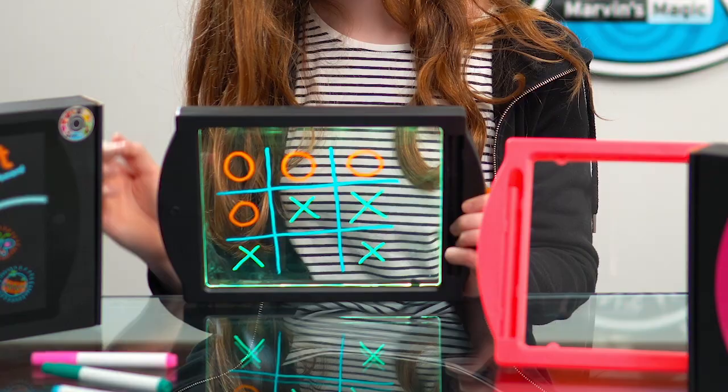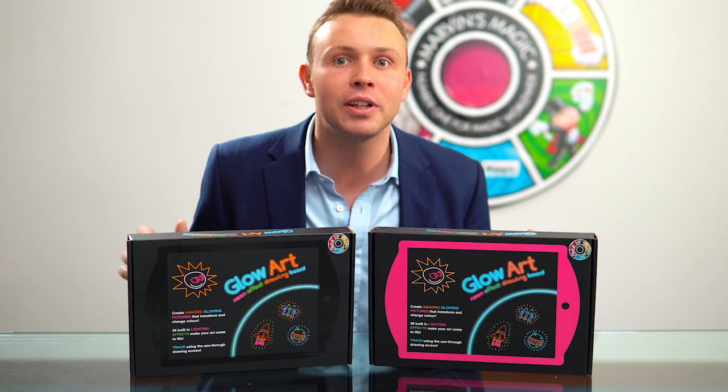You can write, draw, play games like noughts and crosses. Marvin's Magic Glow Art comes in black and pink. Everything you need is inside: instructions, your glow board and four colourful neon pens. Have fun with your Marvin's Magic Glow Art.